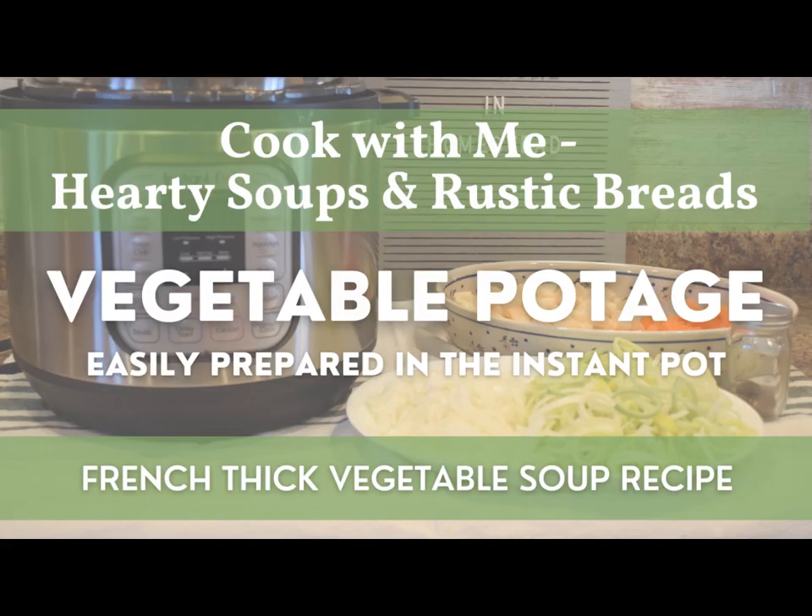Hi guys, welcome back to The Home and Homestead. My name is Rebecca, and today on The Homestead, we'll be doing part five of a multi-part series of hearty soups and rustic breads.